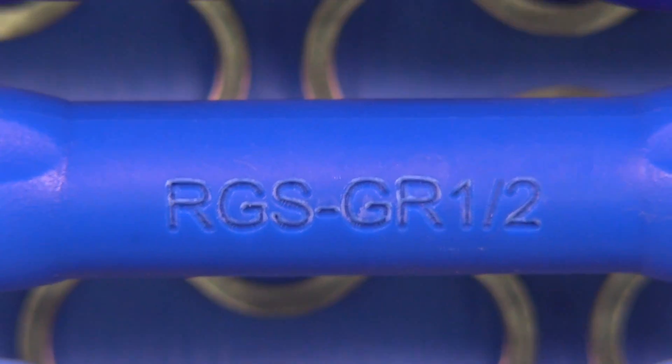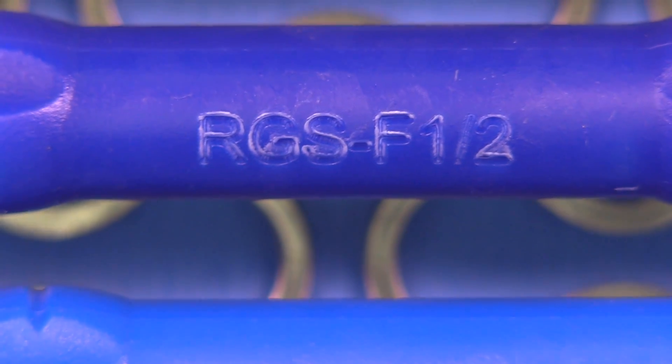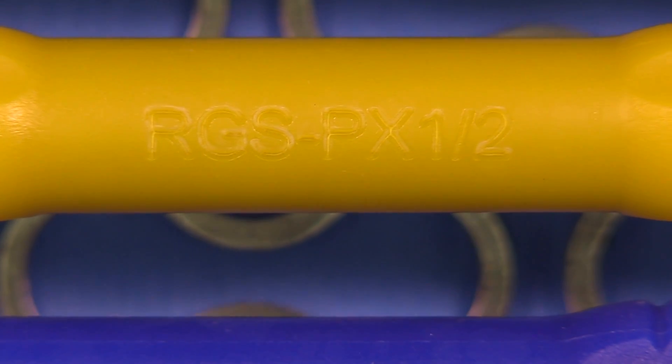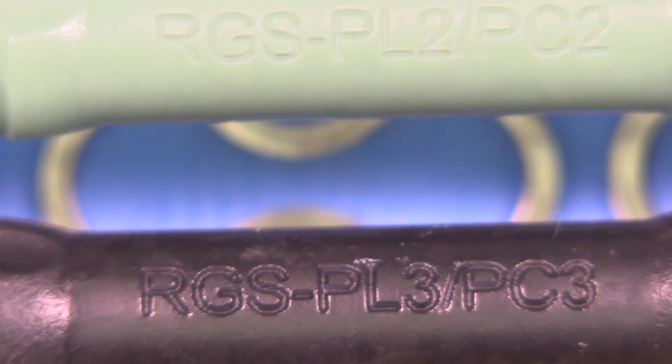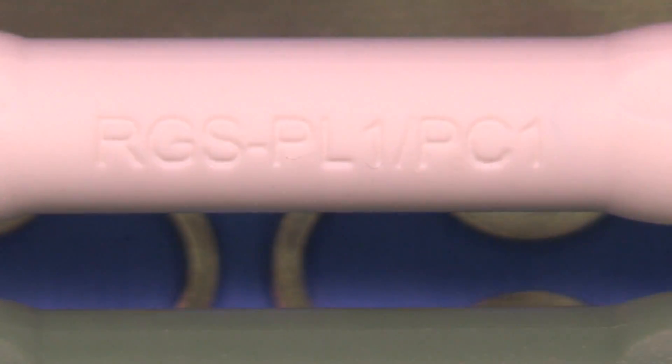Each instrument is labeled with the name of the instrument on it — TR12, GR12, and this is the F12. The next one is the PX12, and then the last three instruments are all the PLPCs, which are pluggers of various sizes and what we call paddle pushers or paddle placers. We'll show you how to use all of these instruments.